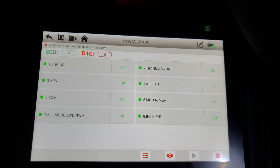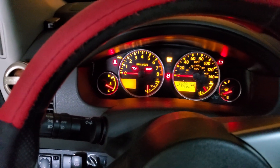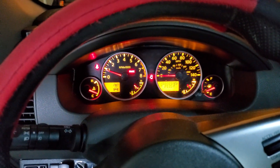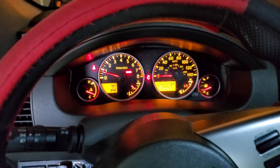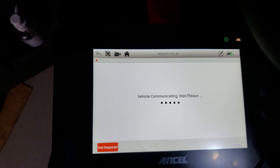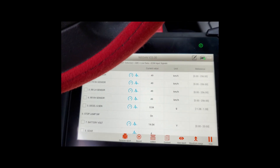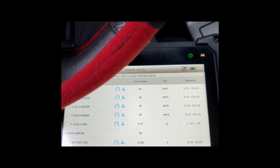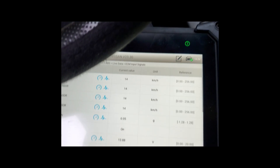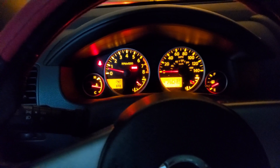Did a quick test — no more faults found. I'm going to start the car because every time I start it, the light was coming back on. It looks like those lights are off now, and I'm going for a road test. I'll be monitoring the data list on the ABS. Driving now — look at the data here. All the speed sensors are working and reading the speed. That fixed the problem. As you can see, there's no more VDC light, slip light, or ABS light on.